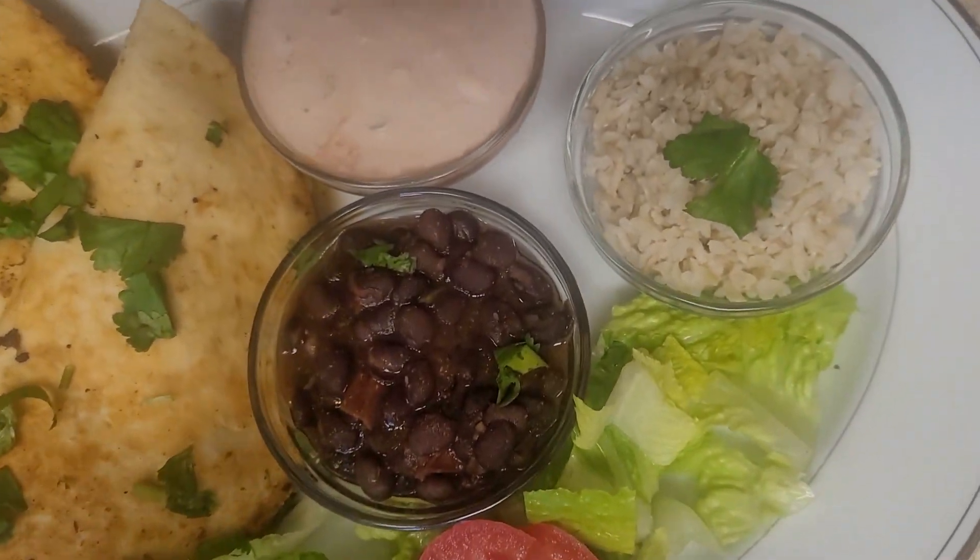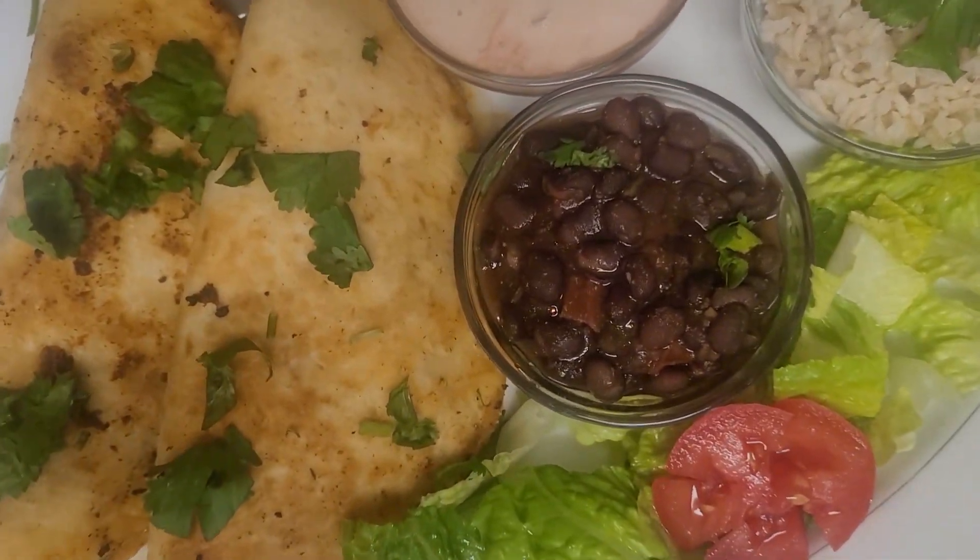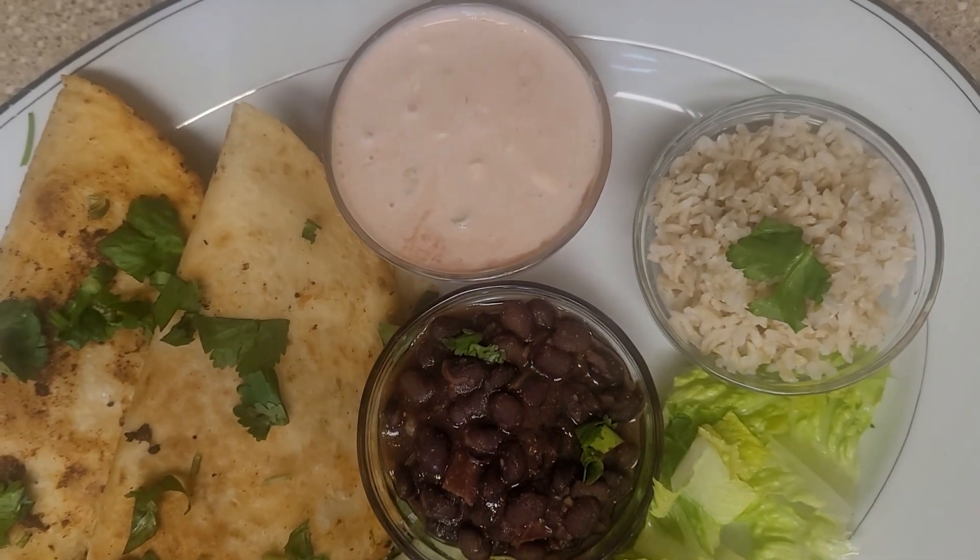This is the perfect Taco Tuesday meal — it was quick and easy to make. See how I make it.